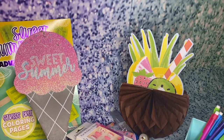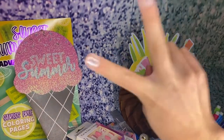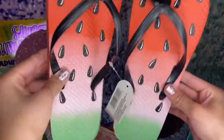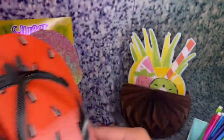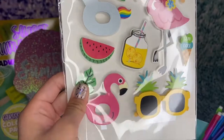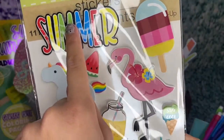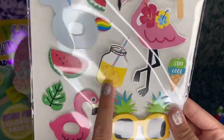Now I'm getting to bag number two. I got these super-duper cool and summery watermelon flip flops — I love them. I also got these summer stickers: summer pineapple sunglasses, flamingo floaty, unicorn floaty, watermelon, popsicles, ice cream, flamingo, lemonade. So many cute summer designs.